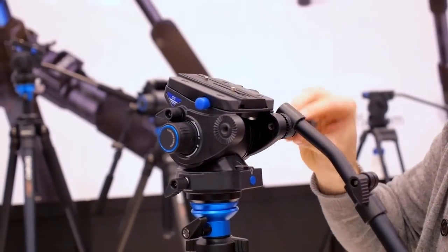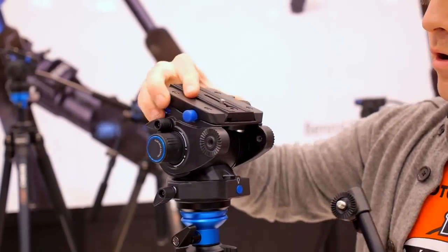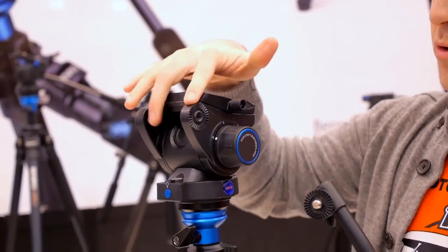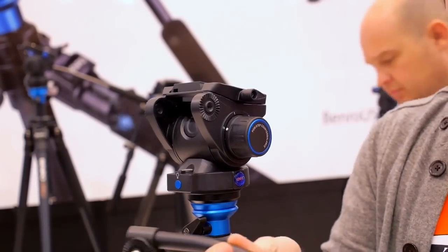On the S4 and the S6, you have your pan arm rosette on both sides, so if you want to add an additional arm, these are telescoping.